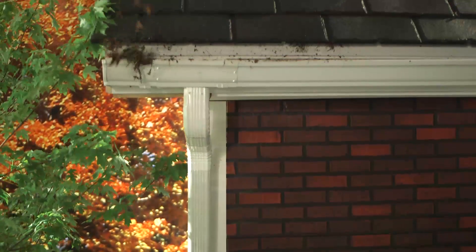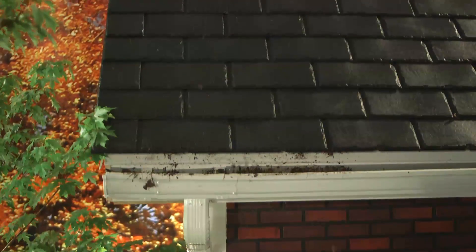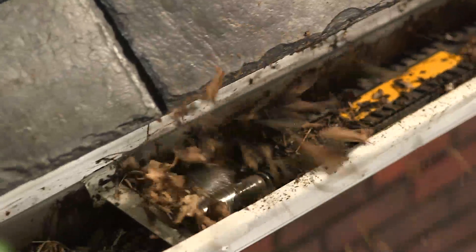Leaves, clogs, bugs and other pests in your gutters. To leave them would cause water damage and overspills. To clean them would swallow up a whole weekend. That is, until now.